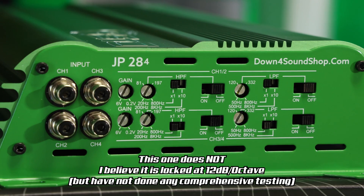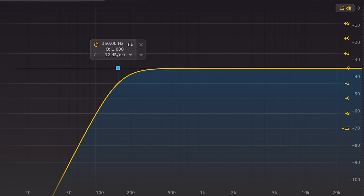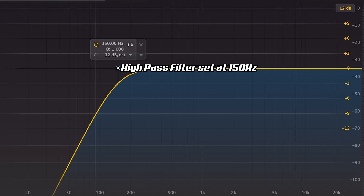Some amps will also have a slope adjustment, which is basically the strength of the filter, and it's usually measured in dBs per octave. To keep it simple, an octave is just double or half of the frequency you're at. So up an octave from 40 Hz is 80 Hz, and down an octave would be 20 Hz. For example, a high pass filter with a 12 dB slope set to 150 Hz is going to be 12 dB lower by 75 Hz.